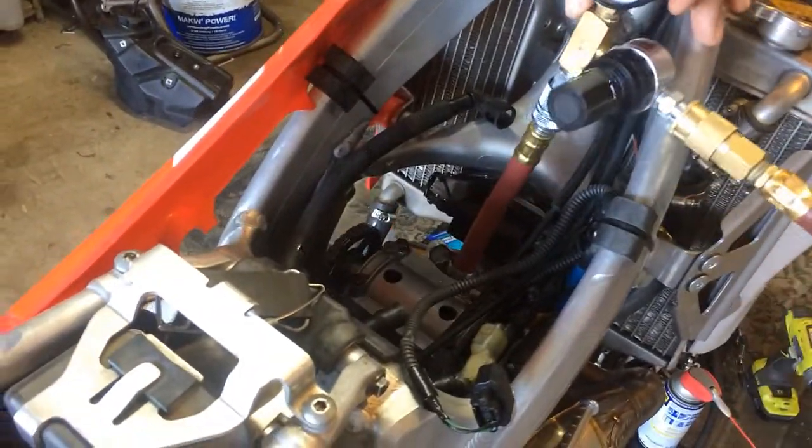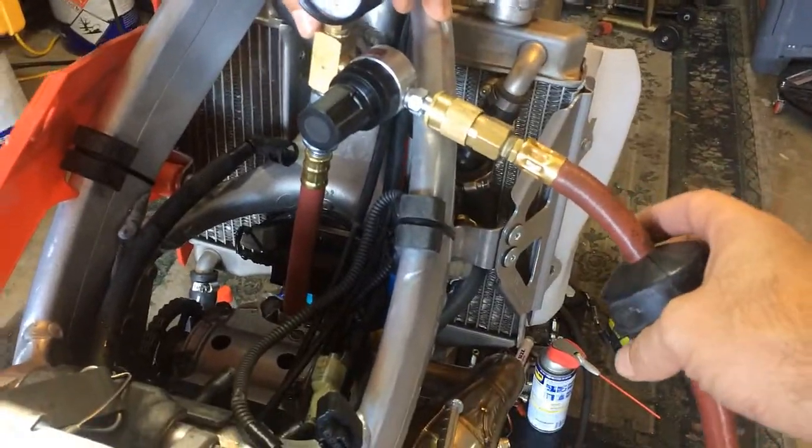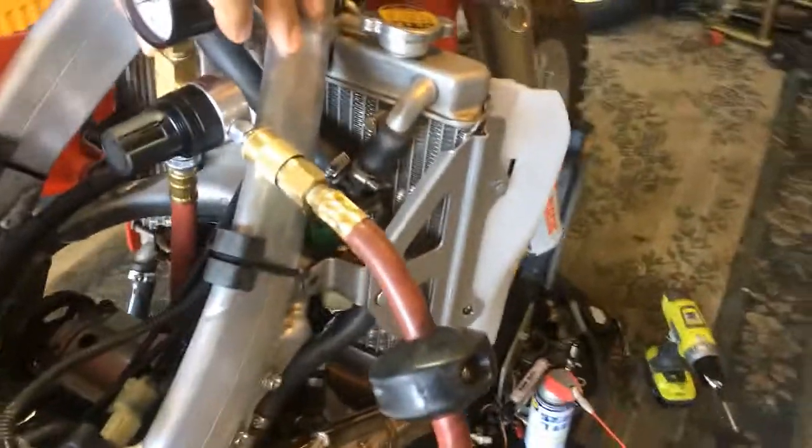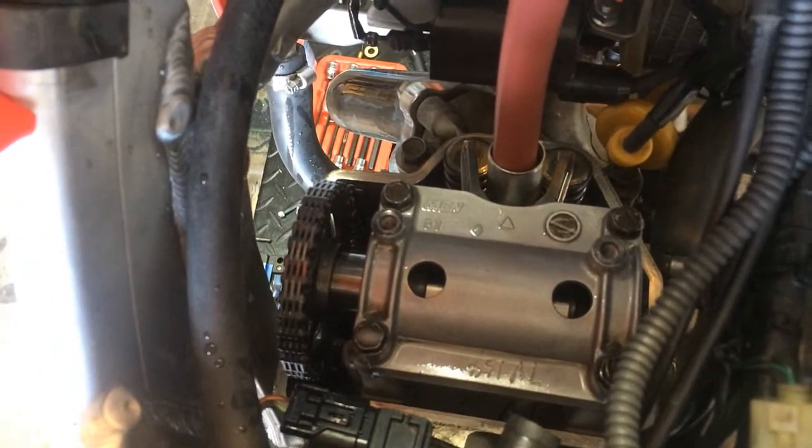Here we have a leak down test of a CRF450 — this is an O9. We took the cylinder head cover off just to check a few things. The compression release is working okay.